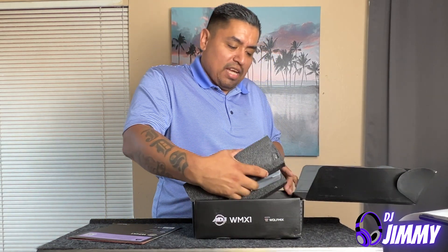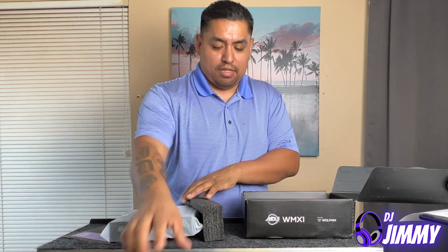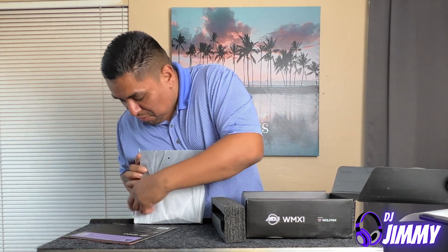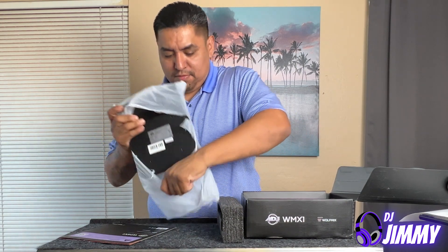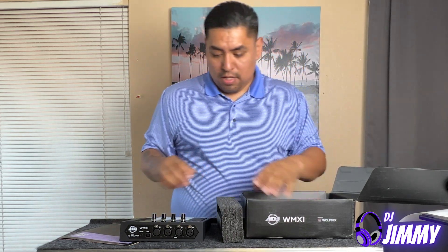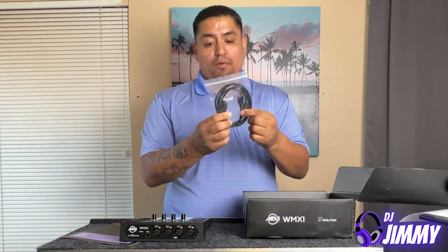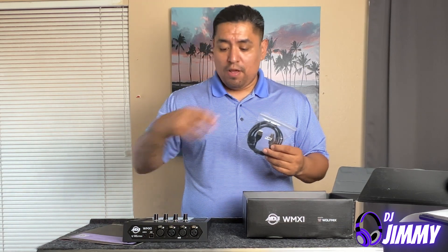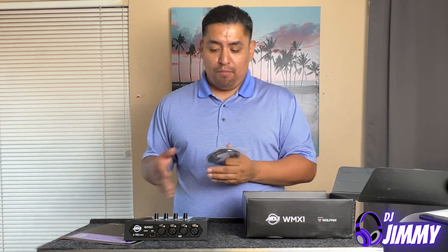Let's get this beautiful thing out here. Let's be very careful with this thing — it is very, very nice. I like to just tear things, so it looks like it just rips in half. Here goes a cable. This is also your power cable right here. This can also connect to your computer or laptop for activation, or you can use it for other things later on. There are a lot of videos on this WMX-1, this Wolf Mix by ADJ.